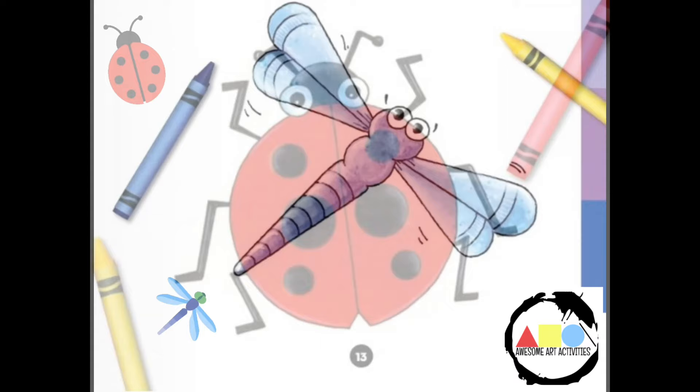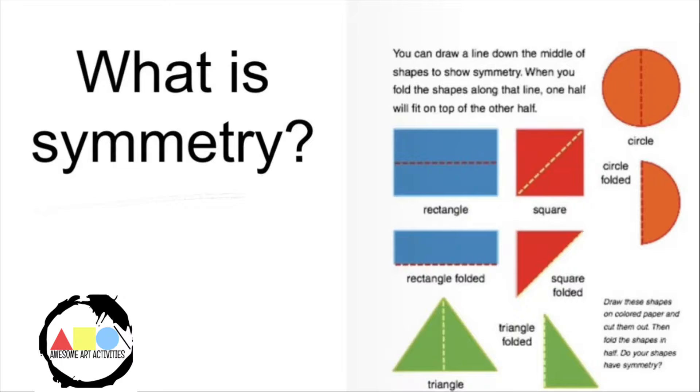Today we're going to be talking about symmetry using a ladybug and a dragonfly. The first question we have is: what is symmetry? Symmetry is when one half of the shape looks like the other half of the shape. That could be the left or right side, or the top and bottom of the shape.